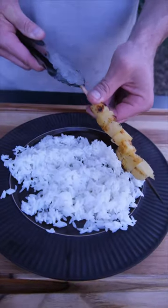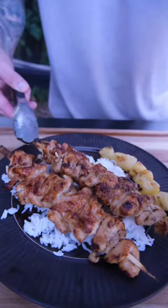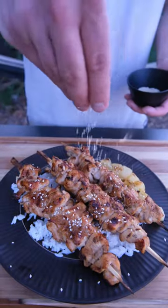Some rice, grilled pineapple, beautiful skewers, toasted sesame seeds, and green onions.